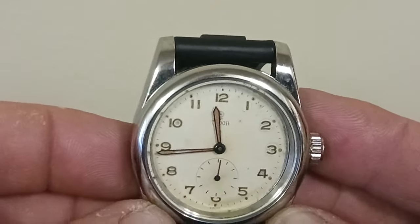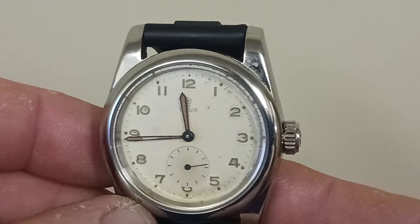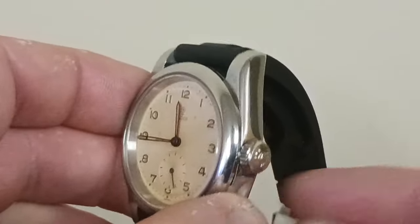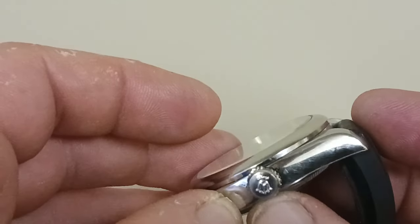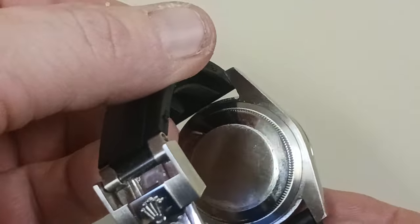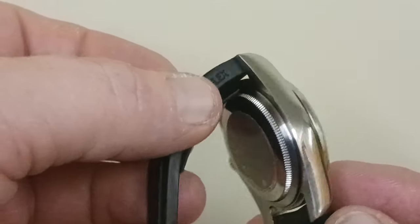So I have an aftermarket case that I put this movement, dial, and hands in, and I did that for protection mainly. I could have gotten a Denison case — one was actually very cheap, $45 off eBay. But I decided not to get the Denison case because I figured it's probably not water resistant, and I want to protect this movement the best I can. So I decided to go with this, and I went with a stainless steel back on it.